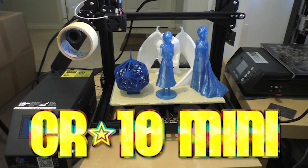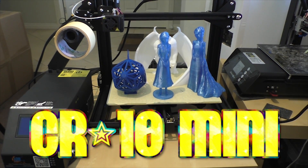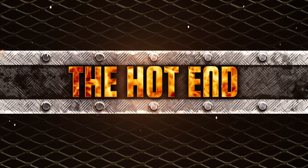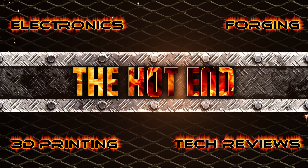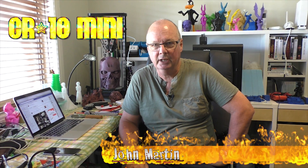G'day John, for the hot end you're looking at the Creality CR-10 mini and that's what we're going to review today.